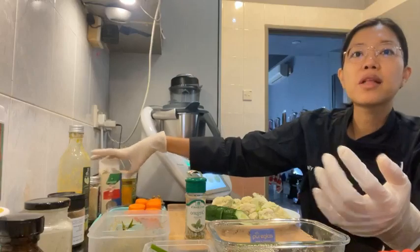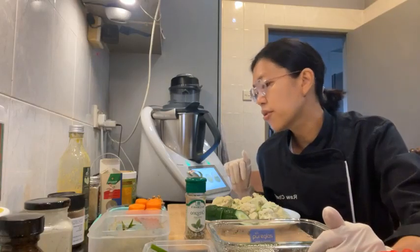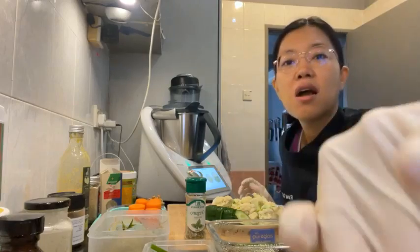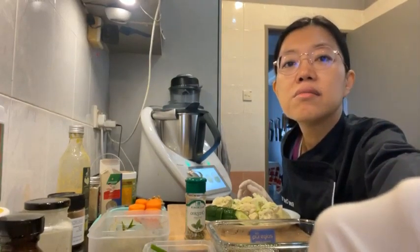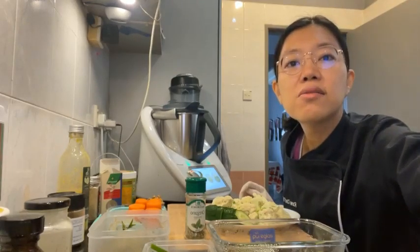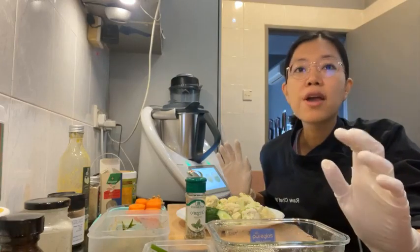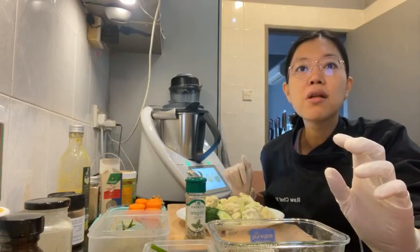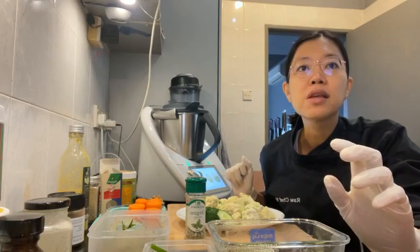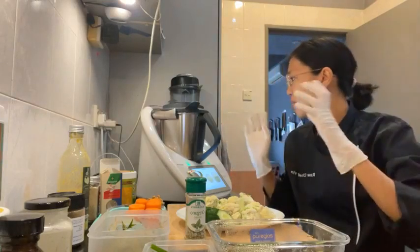One clove of garlic is optional — I'm not using garlic. I will put in one teaspoon of cumin though. So the instructions say: loosely chop the cauliflower, walnuts, carrot, and zucchini from the dry ingredients, then pulse using a food processor in batches, adding the green onions and herbs to taste. I'm going to do that in batches.